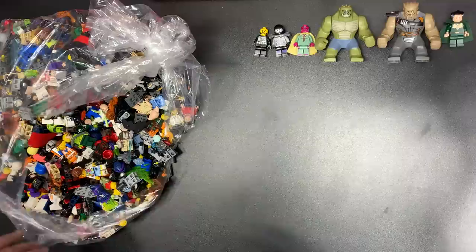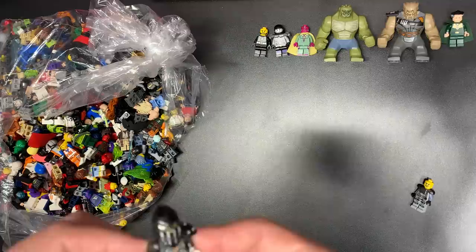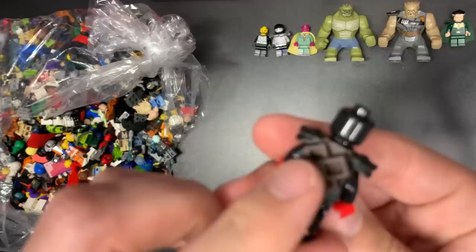It ended up being fewer figures than I was hoping for, so hopefully we make it up. The other thing I didn't see in here was City — I saw like zero City figs, and that's why I was like, okay, if I can get like four to five bucks per non-City figure, I'm okay. Even if it is three pounds, that's about 1,500 bucks just on regular figures.